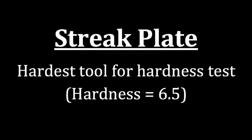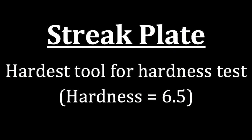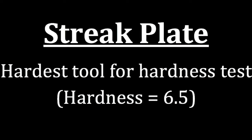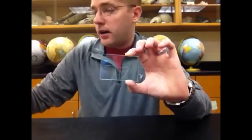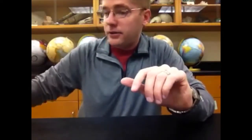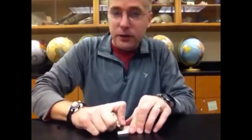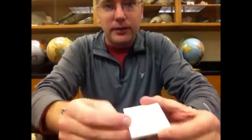If the mineral has a hardness greater than 5.5, when you take it to the glass plate you should hear that sound, see a scratch mark, and your fingernail should be able to feel that scratch mark in the glass plate. The last hardness to be aware of, but which we will not be testing with, is the streak plate, which has a hardness of 6.5 on Mohs hardness scale. Some minerals will scratch the glass plate but will not scratch the streak plate. By rule of thumb, if the mineral scratches the glass plate, ask if it's okay to streak that mineral — because if the mineral is too hard, you'll actually be scratching and damaging the streak plate. These are the tools and steps to test hardness in minerals.